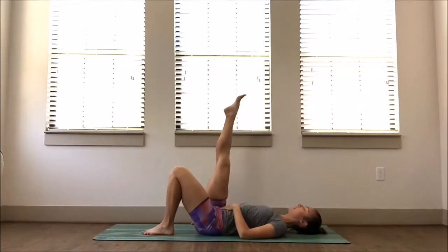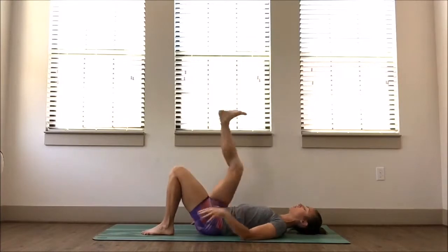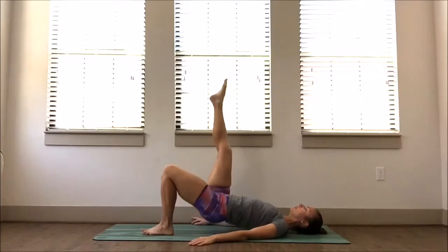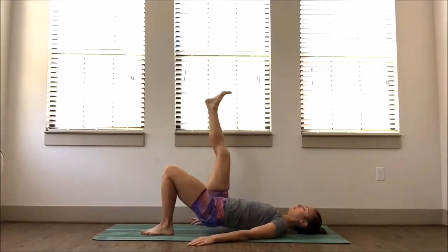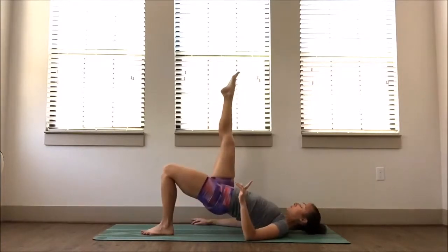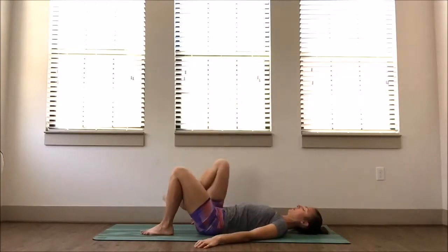We're going to take it to a single leg. One leg stays, the other leg reaches — the toes can point straight up towards the sky, or the heel can cross over the leg. Either one is totally fine — check it out and see what works best for you. Slow and steady, press to the heel, lifting and lowering. Let's go two more — in the second one, you're going to hold it up. Press to the heel, driving through the bottom of the foot for three, two, and one. Slowly lower down.